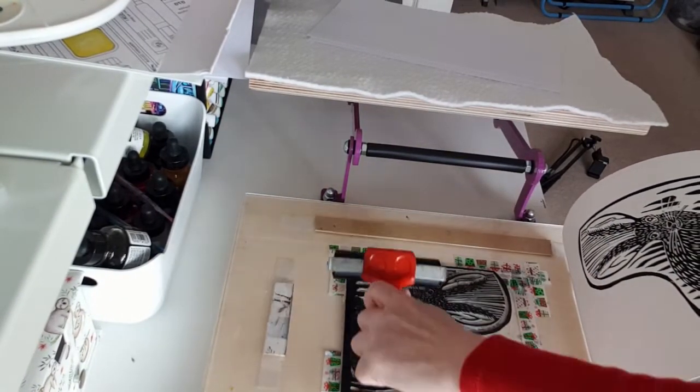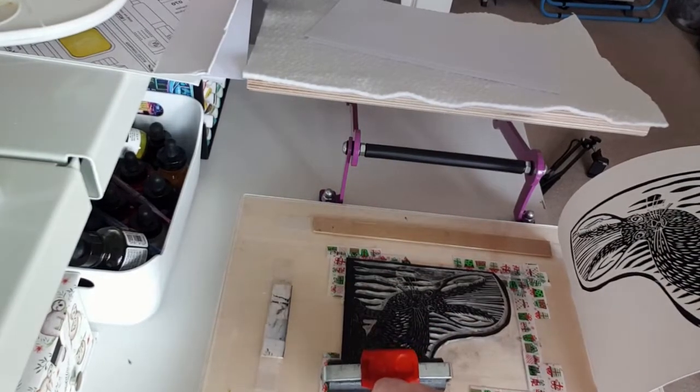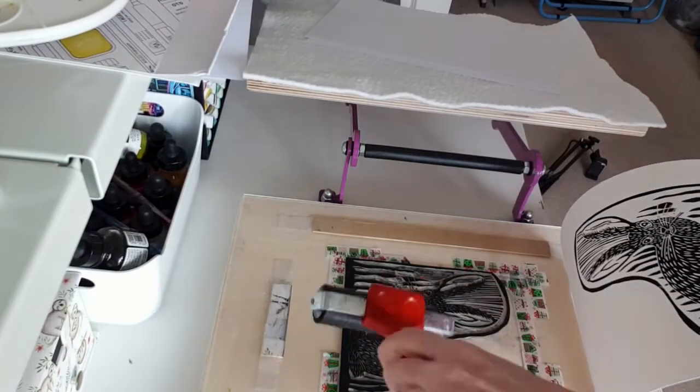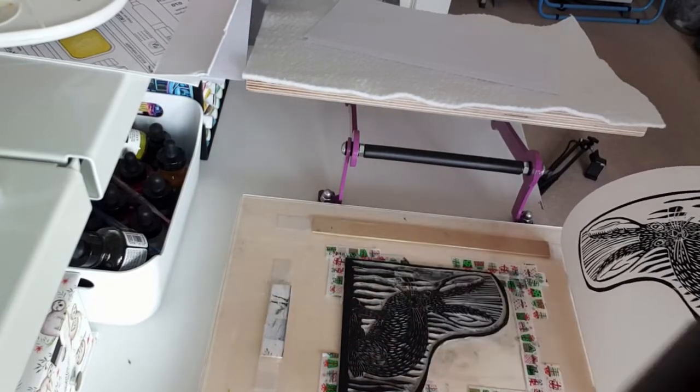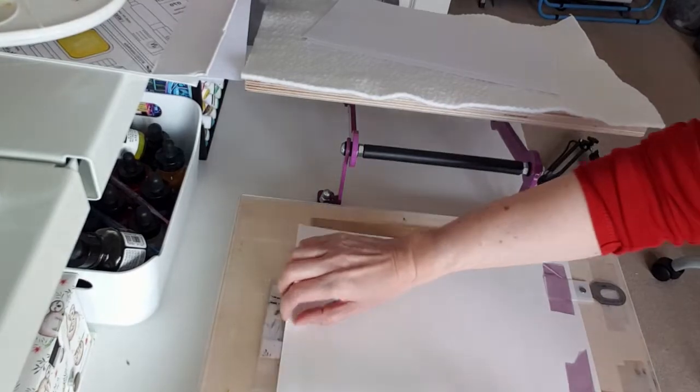I started this hare block last year and thought now in the run-up to Easter it was time to finish and print it. This block is a soft cut by SD and I don't think I will buy them again as they are a bit tricky to carve and also take a while to ink up.